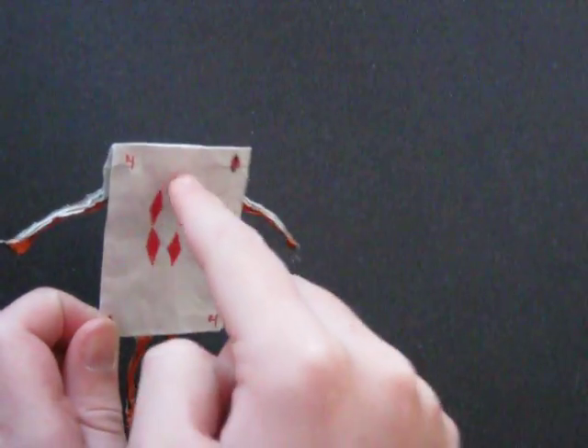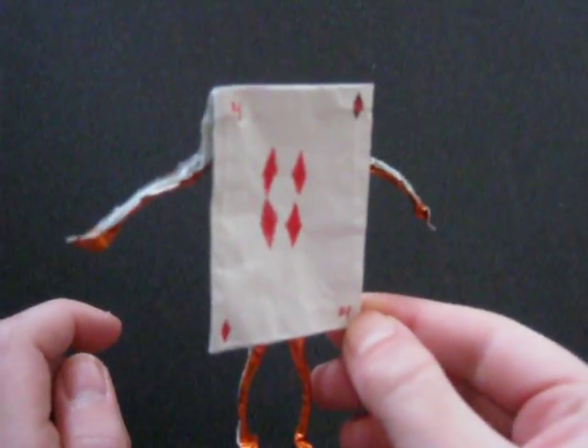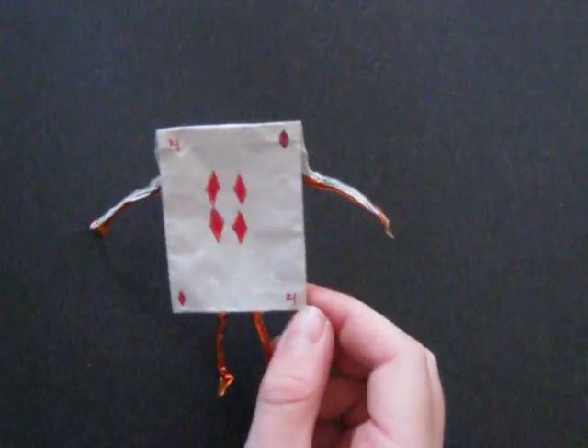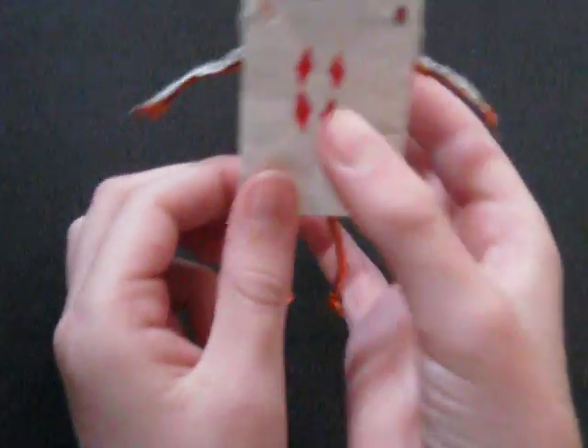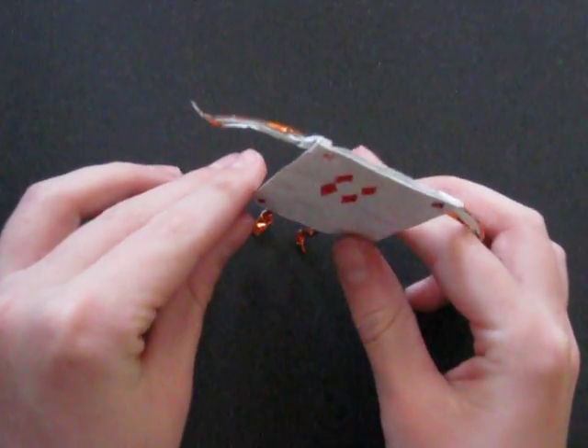You can see I drew on the diamonds and four, but other than that, everything else is from one square sheet of paper, no cuts, and you can see it has little arms and legs, and if you fold it well enough, it can stand.